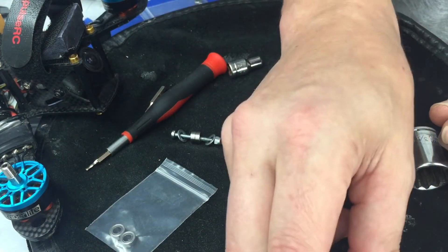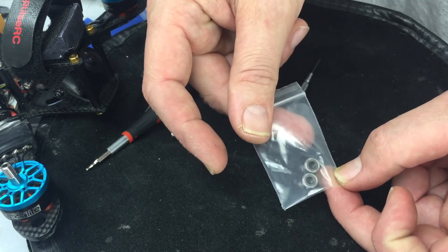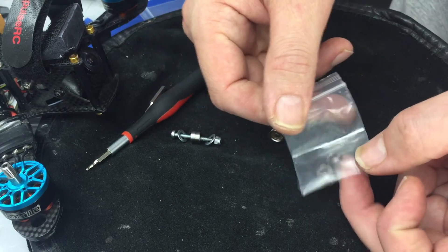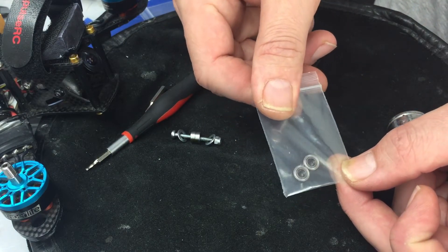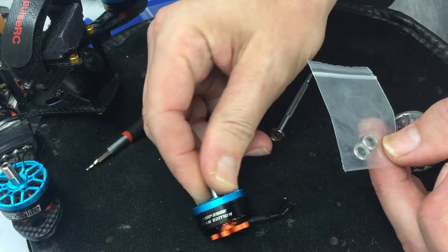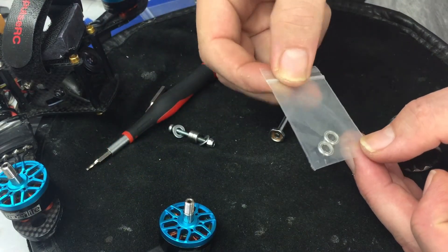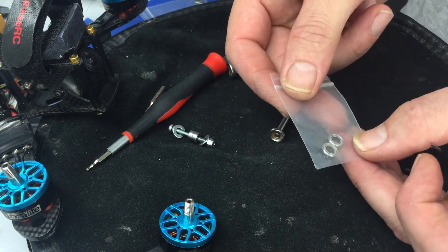A quick tip on bearings: try to get the bearings from the manufacturer of the motor — don't just get them off Amazon. The people that sell these motors almost always sell replacement bearings. I got these from Hyperlite via Pyro Drone. They don't cost too much — usually about five dollars per two, and sometimes you can get a discount if you buy a bunch.